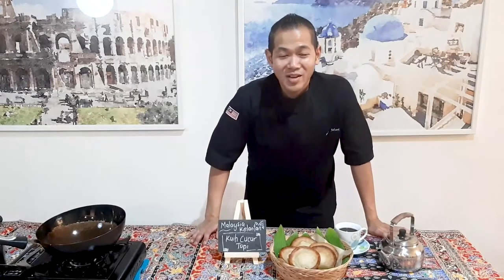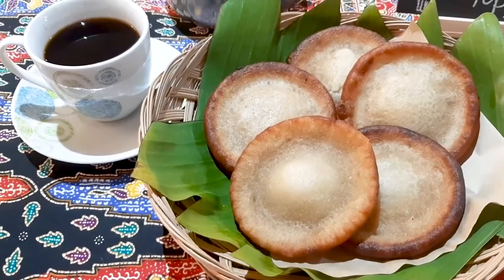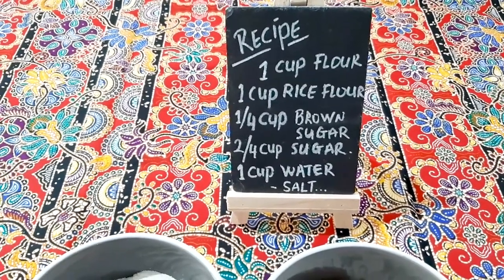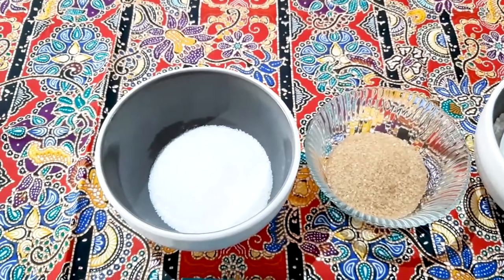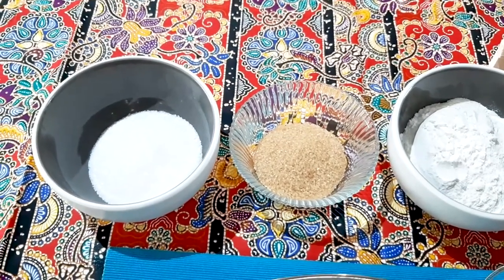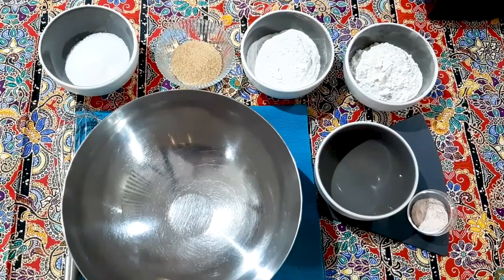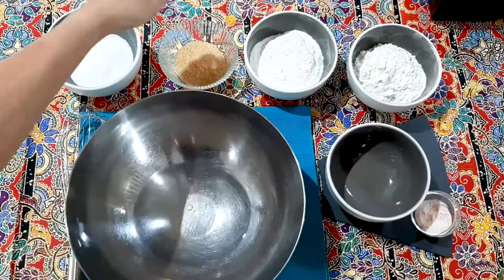Chef Renny Johanny here — today I'm going to share a special recipe for a local favourite called Cucu Topi. Cucu Topi is one of the locals' favourite snacks for tea time or coffee time. The ingredients: one cup of flour, one cup of rice flour, one-fourth cup of brown sugar, two-fourths cup of white sugar — or you can just use three-fourths cup of white sugar — one cup of water, and a pinch of salt. Whisk and mix them in a bowl.